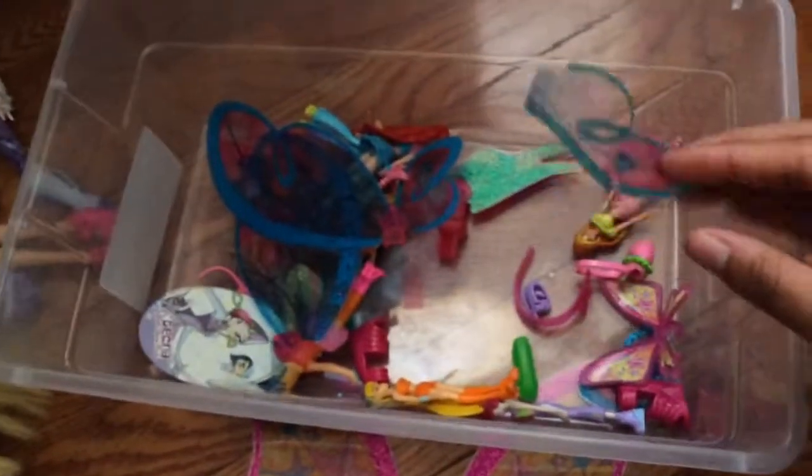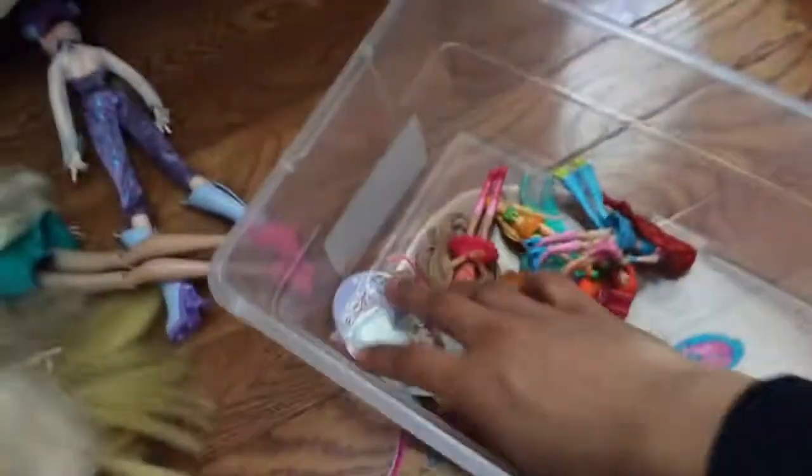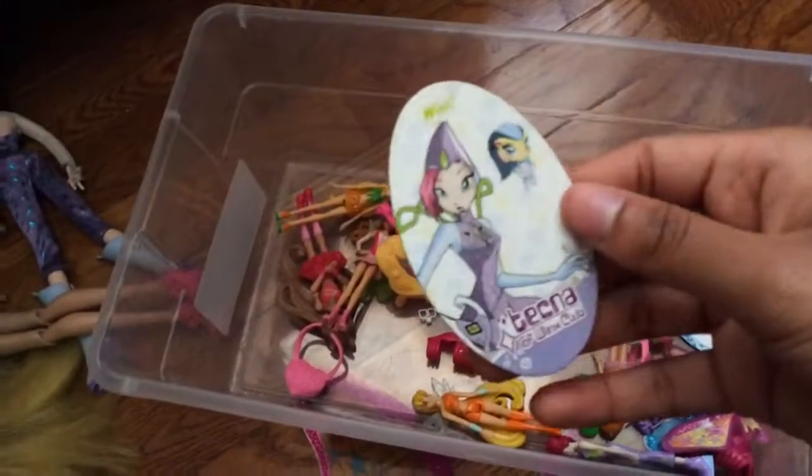Where are those speed explorers? You know the Flora Jack's doll? The explanation cards — Techna's card is here.